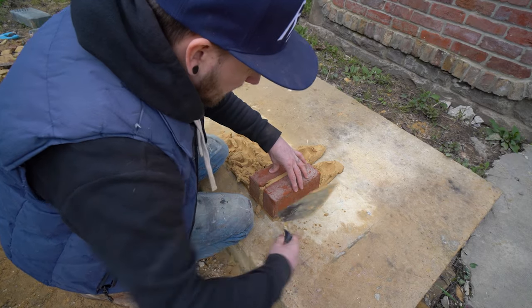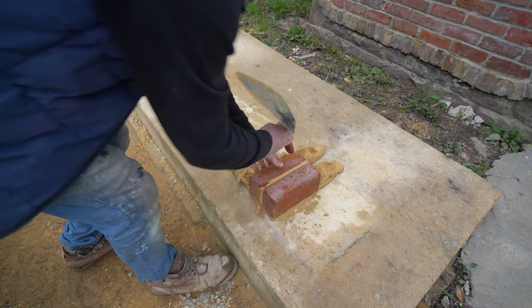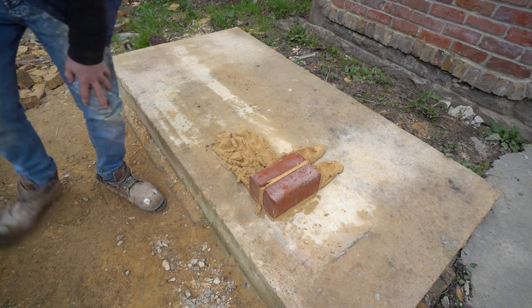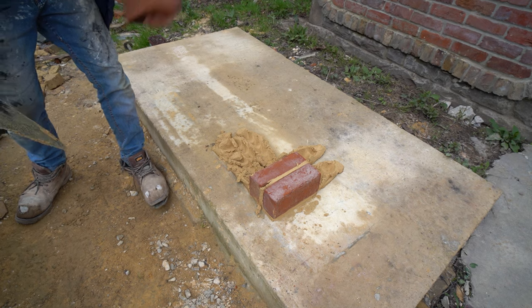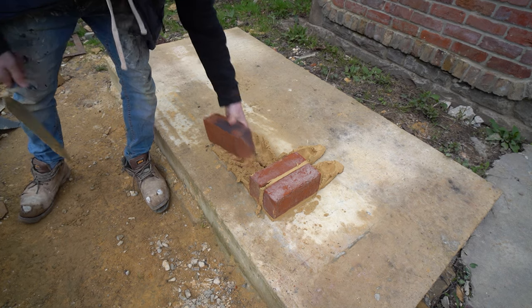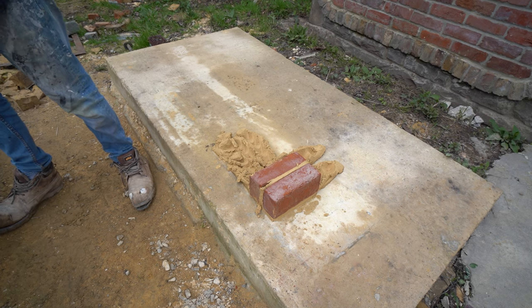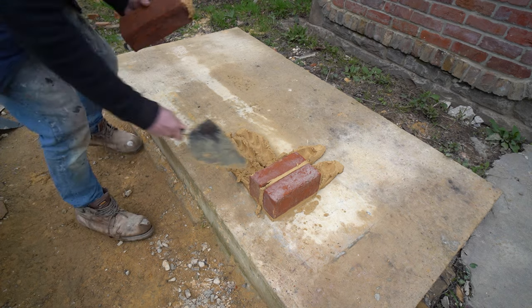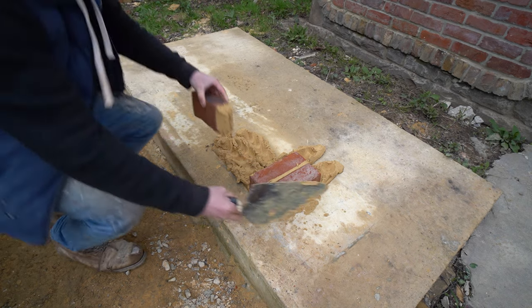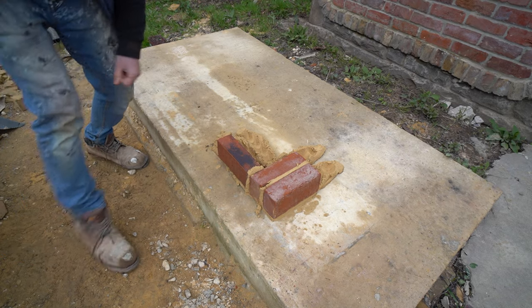Now I don't like laying rat trap bond — I've done it probably twice in my life, both times at cottages. I don't like the way you lay it purely because there's a smaller surface area to actually bed the bricks, and I find it's more difficult to get it nice and straight.